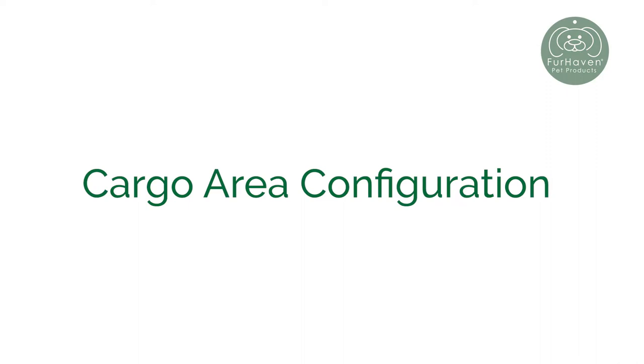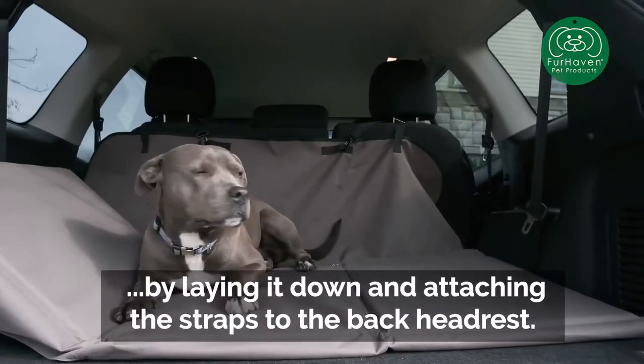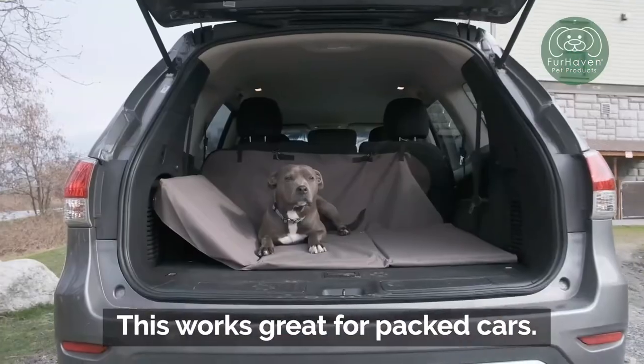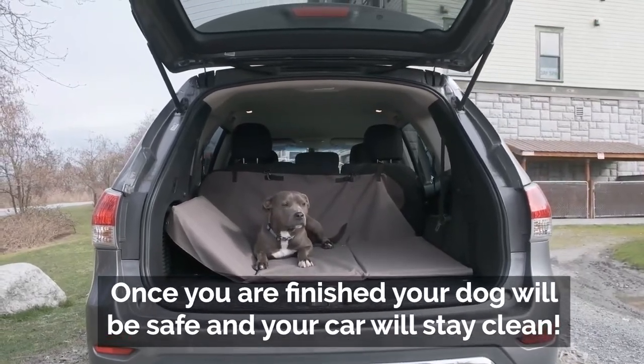Cargo Area Configuration. You can use the cover in the cargo area by laying it down and attaching the straps to the back headrest. This works great for packed cars. Once you are finished, your dog will be safe and your car will stay clean.